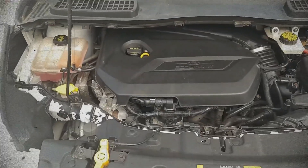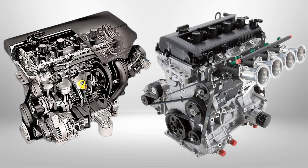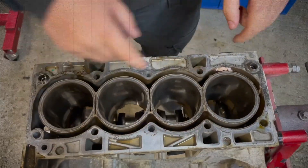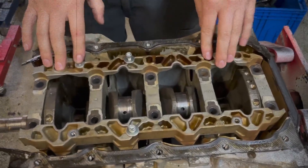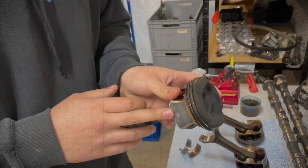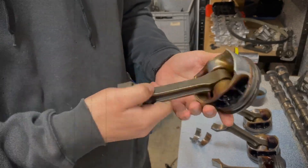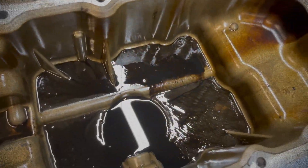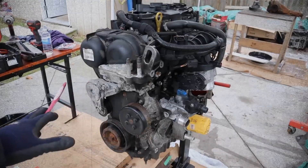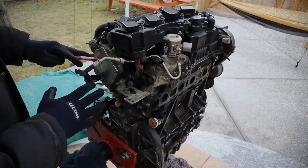The 1.6 EcoBoost is a 1.6-liter inline-four gasoline engine with direct fuel injection and a turbocharger, engineered to replace Ford's older 1.8 and 2.0 Duratec engines. The aluminum engine block features thin cast iron liners, a cast iron crankshaft, forged connecting rods, and hyper-eutectic aluminum pistons with resin-coated skirts to minimize friction. Diamond-like coated piston pins improve wear resistance, and a cast aluminum oil pan reduces weight while adding rigidity.